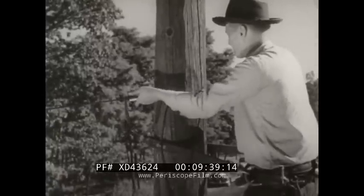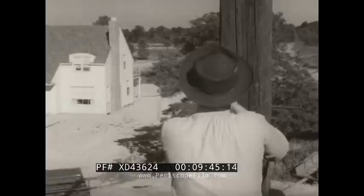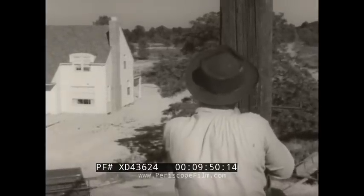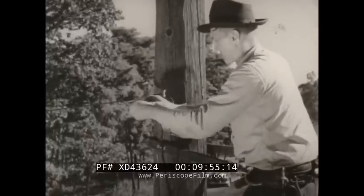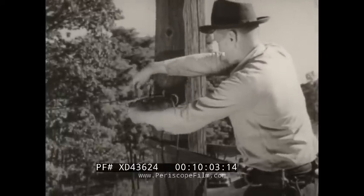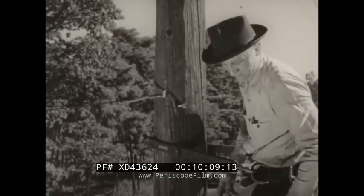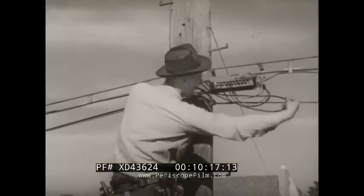Fastening the wire to the pole attachment is done in the standard manner. Ted is careful to avoid injury to the wire covering and provides as much sag as clearance conditions will permit. The hand line is not released until after the drop wire has been secured by the clamp — this common-sense precaution prevents the wire from falling into the street if it should slip while being attached to the drop wire clamp.